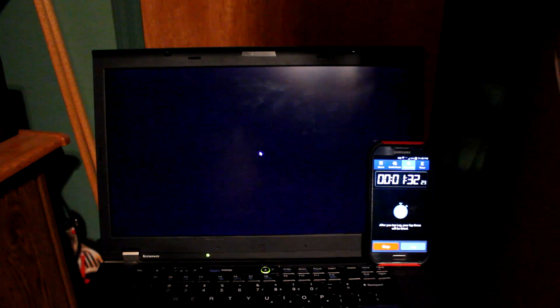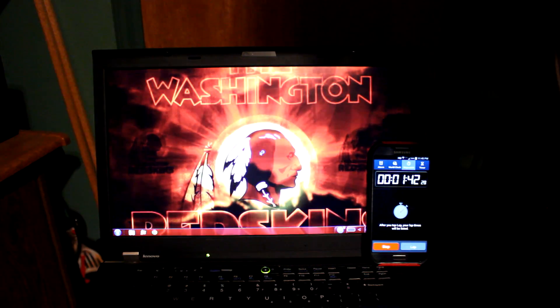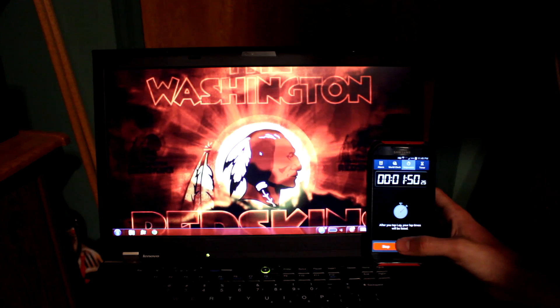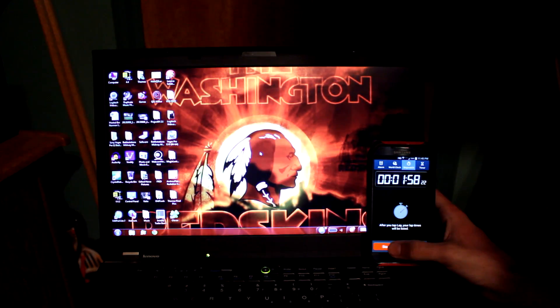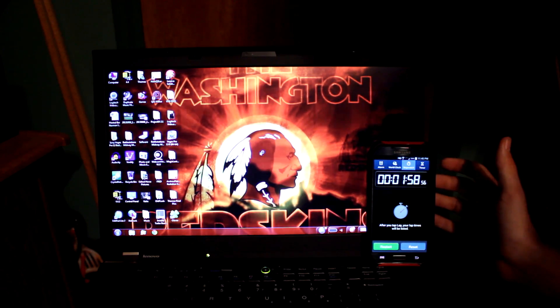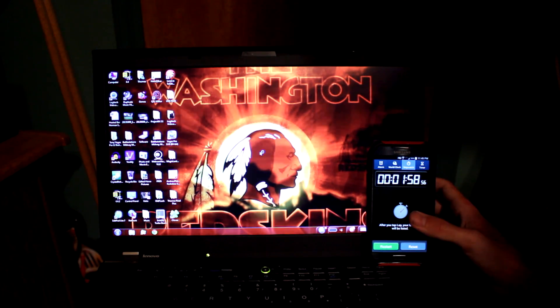Still 15 seconds later, we're about to load Explorer here in just a second. We've still got the circle swirling around. I'm going to get ready to stop it, although I don't think it's going to be any time soon. Okay, just under two minutes — one minute, 58, 56. There's that one. And in just a second we're going to start the other one, so stand by.